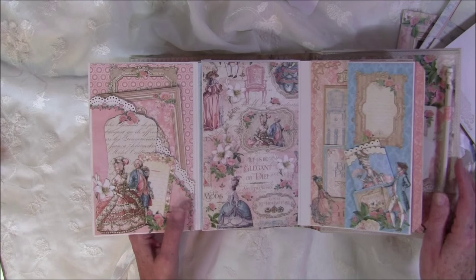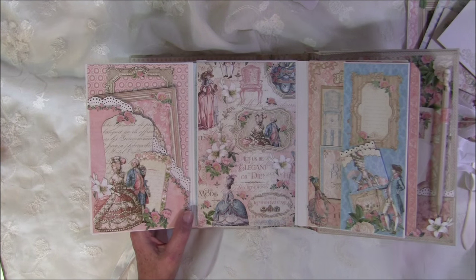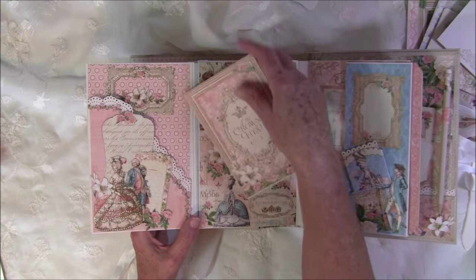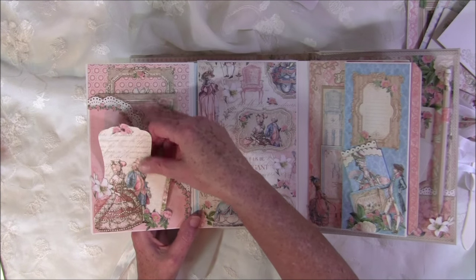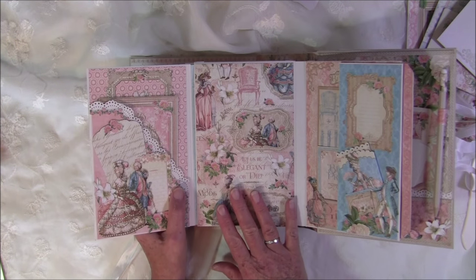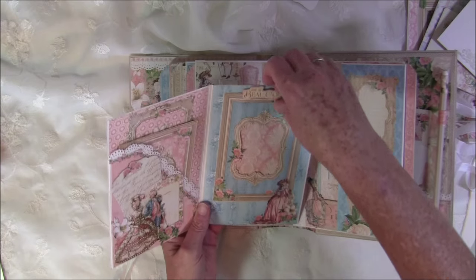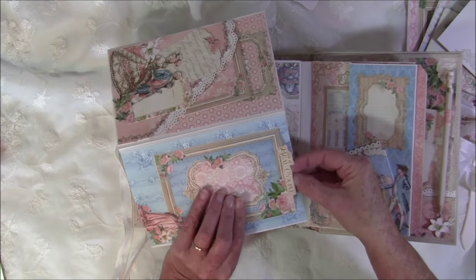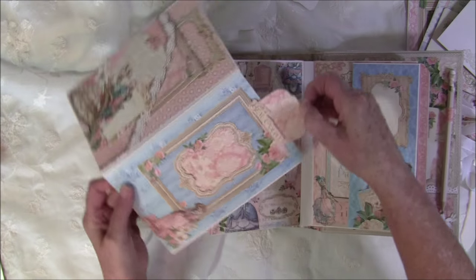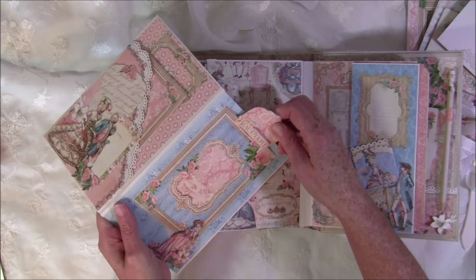It flips up. I'm really tired — I've been filming all day and just finished the tutorial, so please excuse me. Here is a pocket with another tag from the ephemera cards, and more tags inside the pocket. This side is left plain so you can place a photo over it. There's a tag inside and you can place a photo on the tag as well — it slides back in.